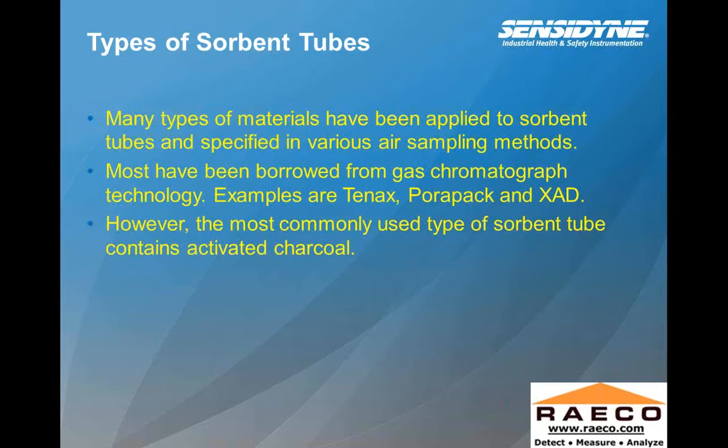Types of sorbent tubes: many types of materials have been applied to sorbent tubes and specified in various air sampling methods, most borrowed from gas chromatography technology. Examples include Tenax, Poropak, and XAD. There are different properties associated with your target analytes on how well they'll temporarily absorb to that medium, and some have higher extraction efficiencies than others. However, the most commonly used type contains activated charcoal — about 80% of the different NIOSH methods used for air sampling use activated charcoal.